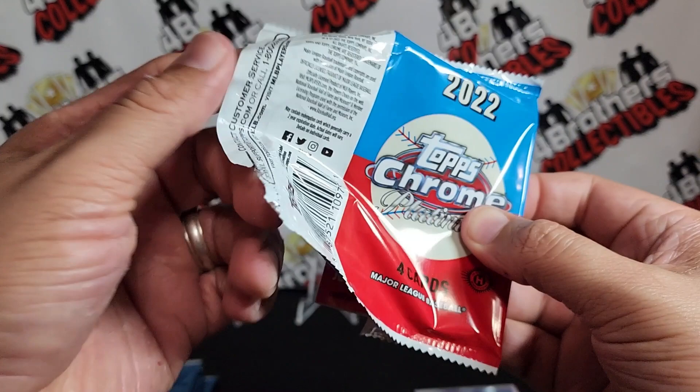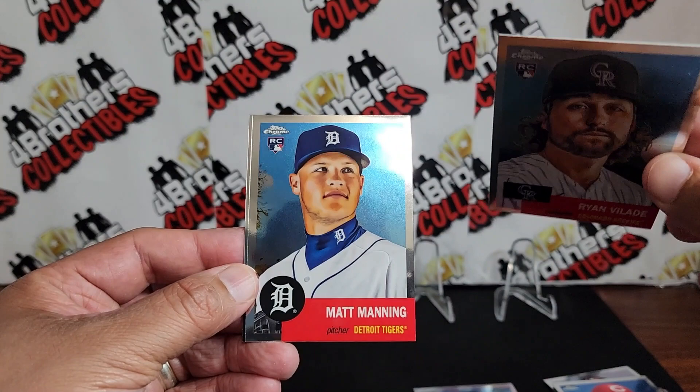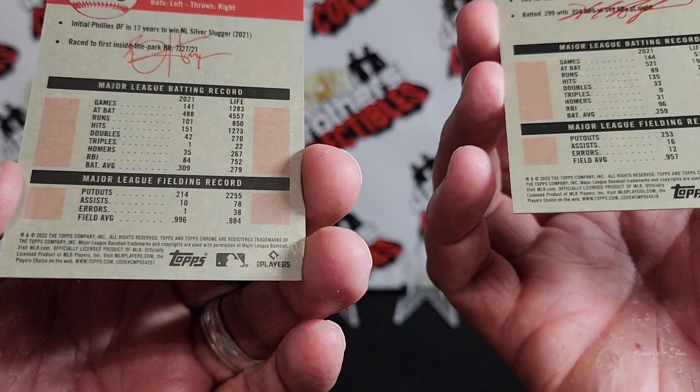Still haven't got one of those black and whites yet. Alright, the rest of them are backwards. First rookie: Ryan Vlad rookie, not a refractor. We hit Matt Manning right there — picture rookie. And Bryce Harper — nice. Also looking for those image variations and it looks like we might have hit one, this might be an image variation.